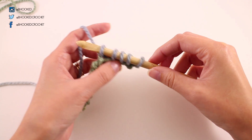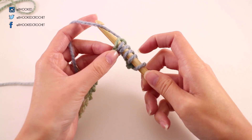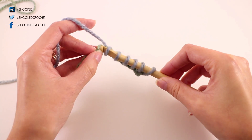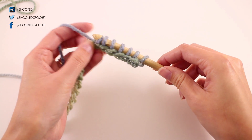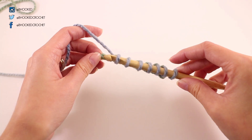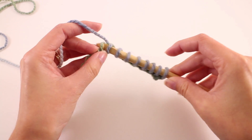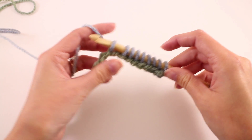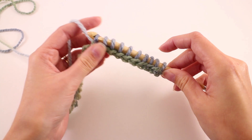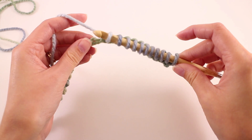Now one thing you'll notice is that my work slides very nicely up and down my hook. I want to make sure that I don't have too much tension, or I'm not making the stitches too tight. Because if you do, you will find yourself fighting against the yarn. If these loops are too tight, you won't be able to work the forward pass and the return pass very easily, and that's going to make for a much more unpleasant experience. So you'll just work this until you get to the end of the row. You'll have a total of 31 loops on your hook when you get to the end.